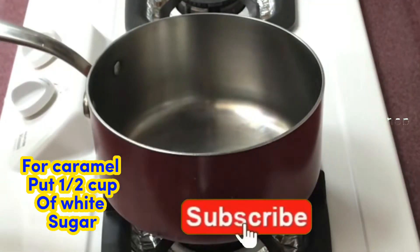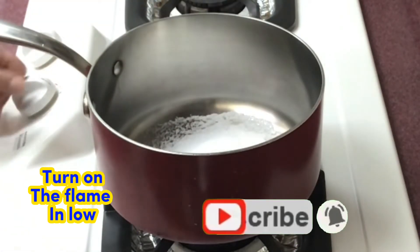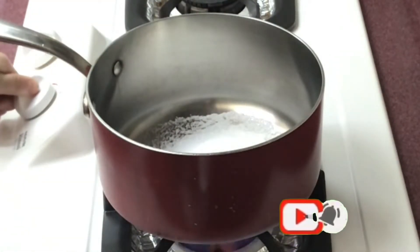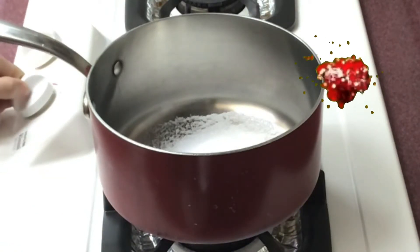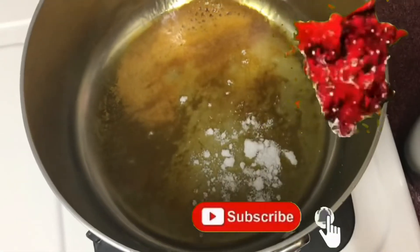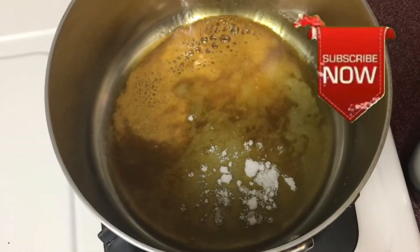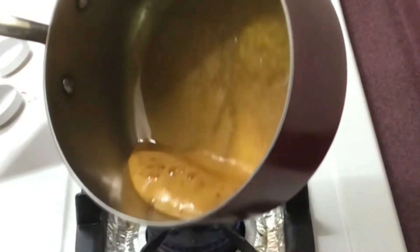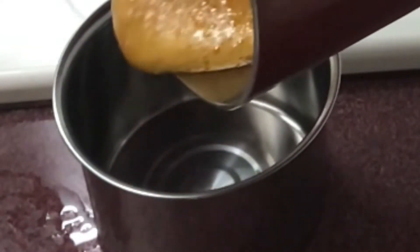In a pot, add half cup of white sugar, then turn on the flame to low and caramelize the white sugar. Once caramelized, pour the sugar into the molded pan.